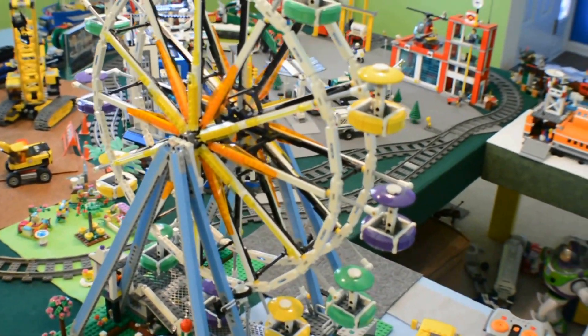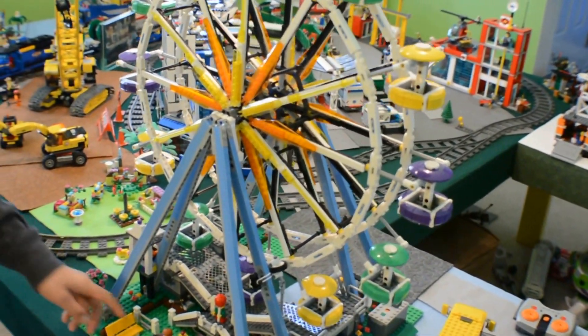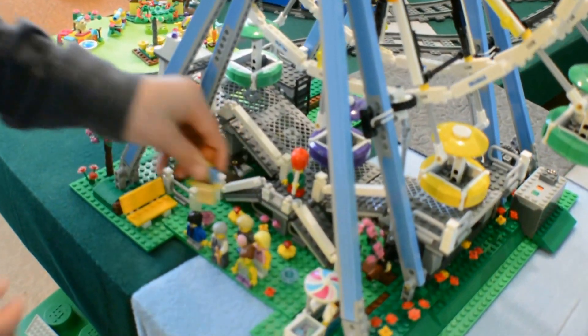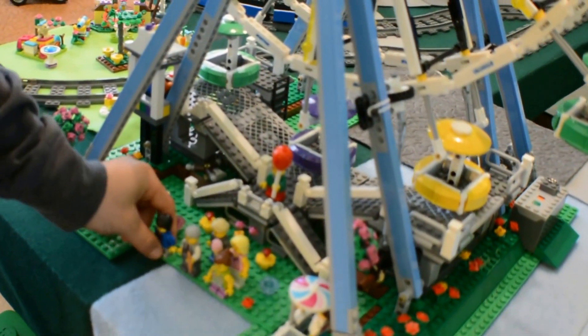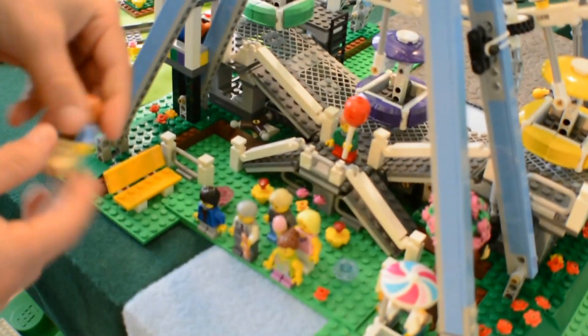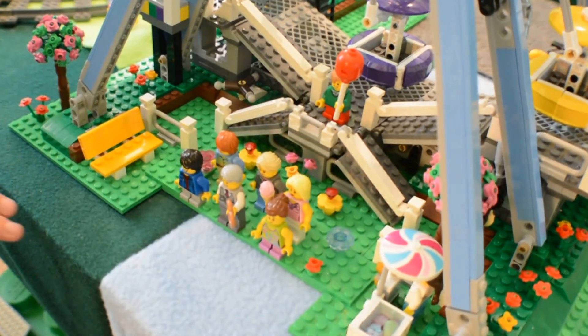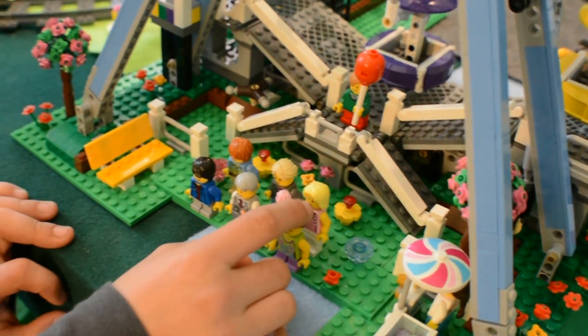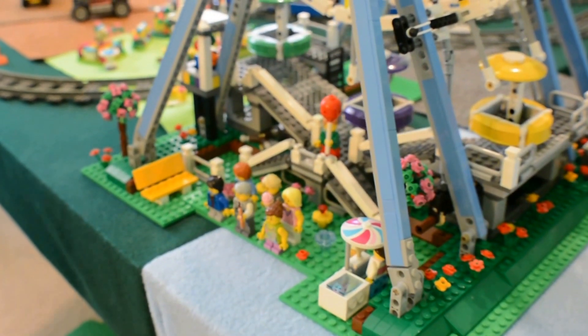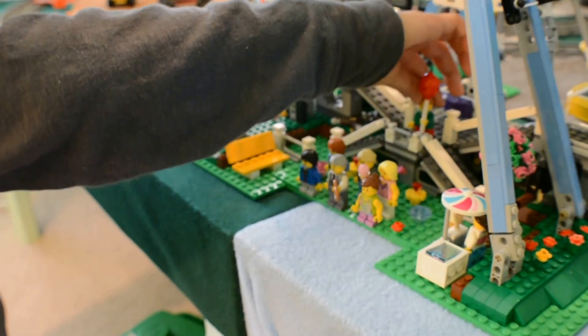Now I'll show you the little minifigs quickly. There are some torso pieces. There's all of them right there. Some have the torso prints — this one has the torso print, that one has the torso print, and that one has the torso print. Those are the only ones that have torso prints.